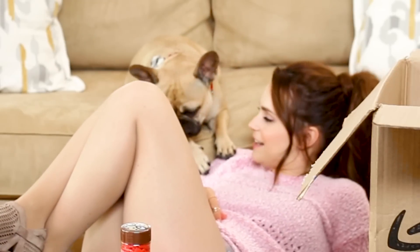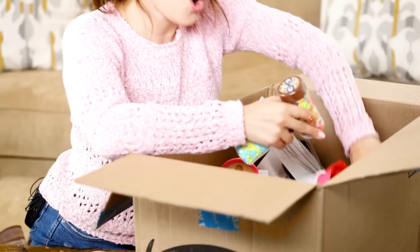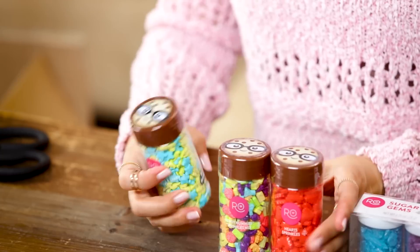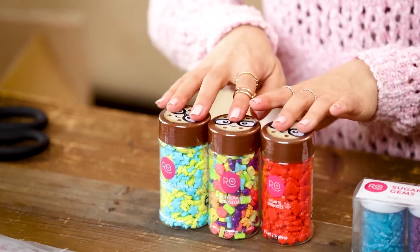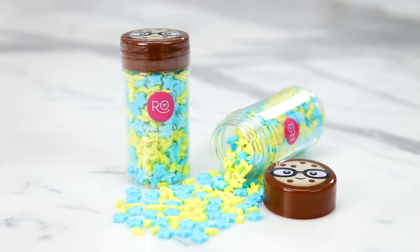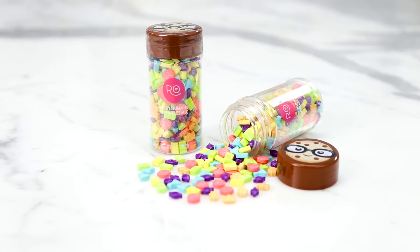I wanna get these sprinkles out of here. We've got sprinkles — they have the little smart cookie on the cap of all three, and these are each geeky-themed sprinkles. The blue and yellow are stars and lightning bolts. This bottle is the Nerdy Nummies sprinkle mix — it's all the images from all the chapters in the Nerdy Nummies cookbook.